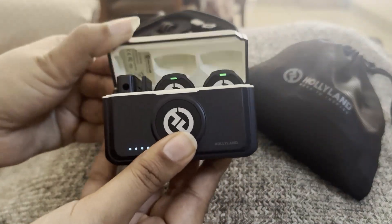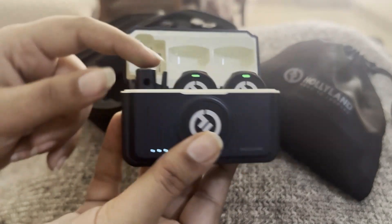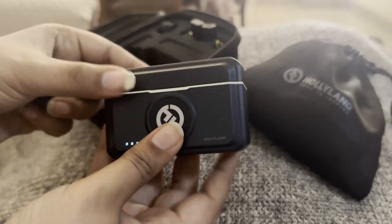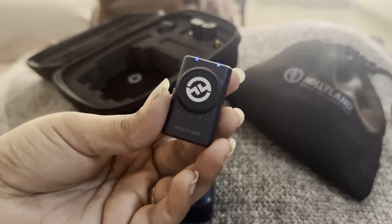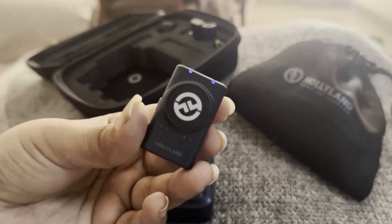Whenever you open the box, you will see these two transmitters and one receiver as well. Just take it out. This is the receiver by which you can connect your mic to a camera, laptop, MacBook, or whatever device you need.